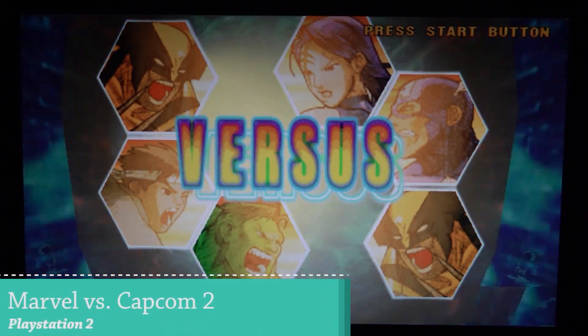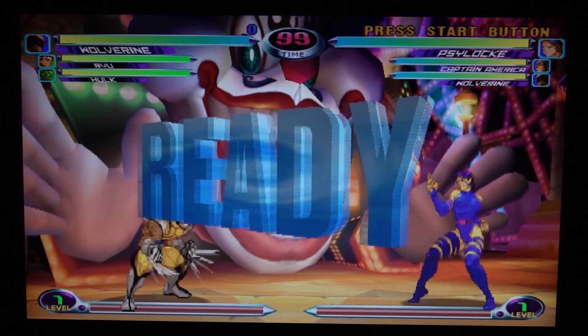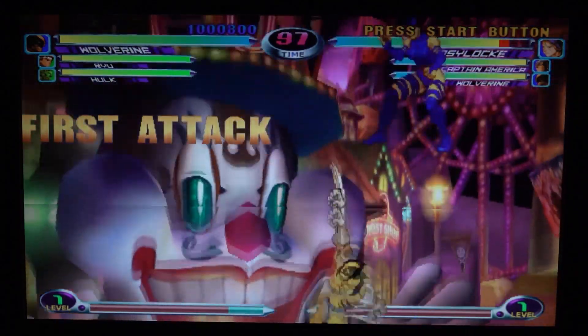I wanted to give it another attempt, but this time using a two-dimensional game — they are most of the time less demanding for the CPU to emulate. I did see some glitches in the beginning, but this game seems to be working as it should.